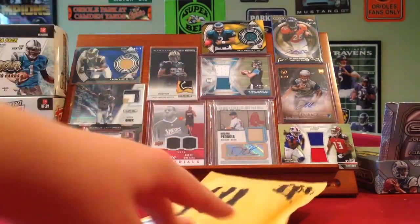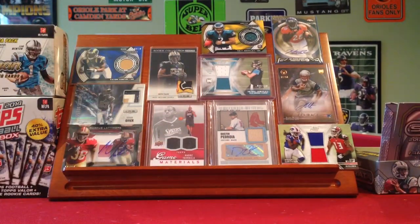What's up guys? I'm back. Sorry I had a little delay. I broke open a box of Prime, but my camera didn't record it very well, so I'll just show you what I got.